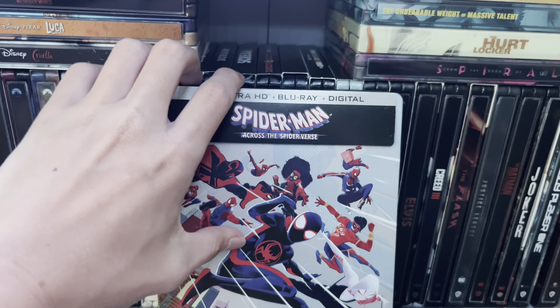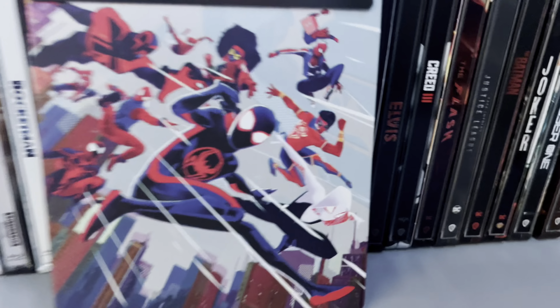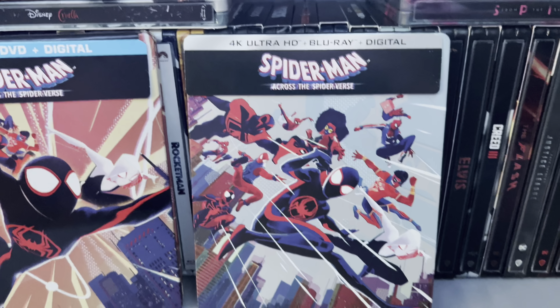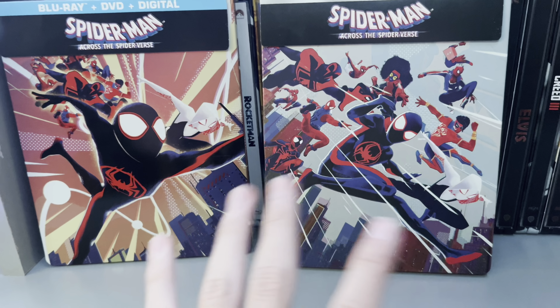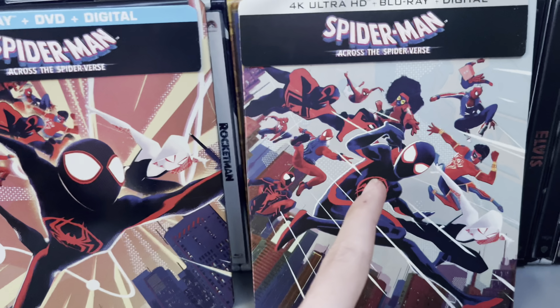And yeah, from the intro as you saw, it is Spider-Man Across the Spider-Verse, the 4K steelbook. On Saturday we got the Walmart exclusive steelbook. Now we have the 4K steelbook. The artwork is kind of similar — they're all chasing Miles.